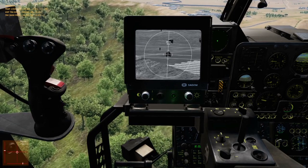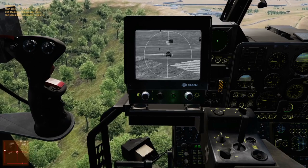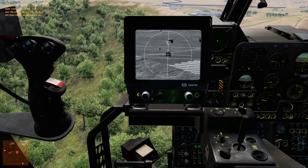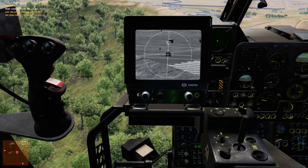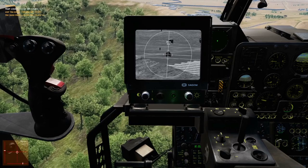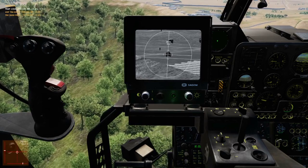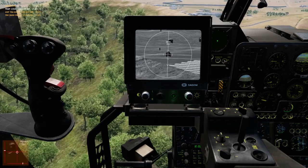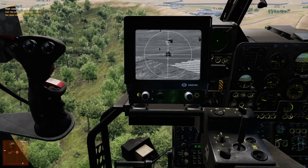SPADE31, PLR76. SPADE31, PLR76, send your check-in. SPADE31 checking in: SINGLETON, AV-8B, currently 20 nautical miles west of AO, ANGELS-10, 300 rounds of 25mm, 2 AGM-65 Foxtrot, 4 ZUNIs, 45 minutes playtime, laser code 1688, lightning targeting pod, abort code 1, ready to copy.